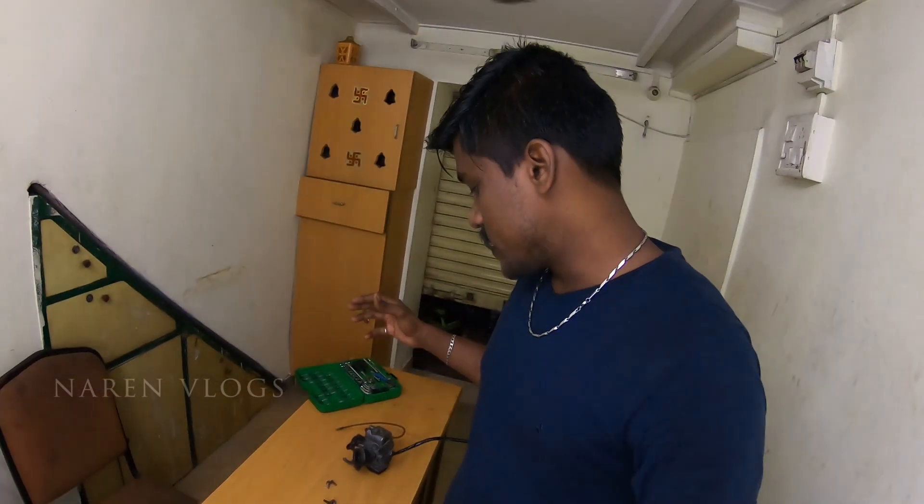Hello guys, this is Narayan and welcome back to our channel. So, how do you clean a carburetor?